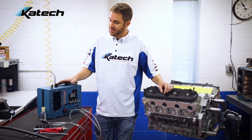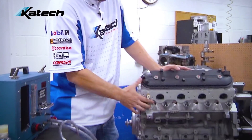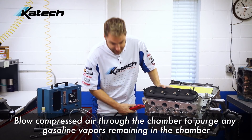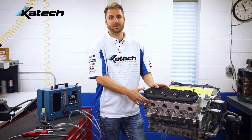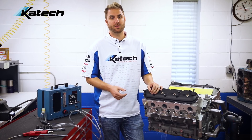To prepare an engine to be whistled, place the Whistler on a flat level surface. From your engine, remove one spark plug — we've already done that here on our demonstration engine. Once the spark plug is removed, blow compressed air through the chamber to purge any gasoline vapors remaining in the chamber. Fuel vapors will skew the reading of the Whistler. Note that you cannot use different compressed gases — different gases whistle at a different tone. You can think of your voice on helium; it's the same concept.